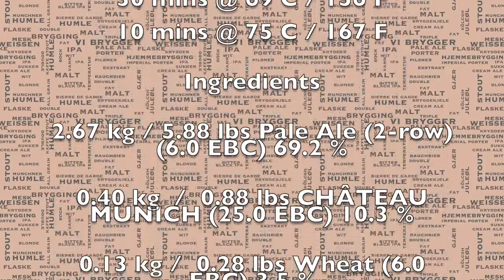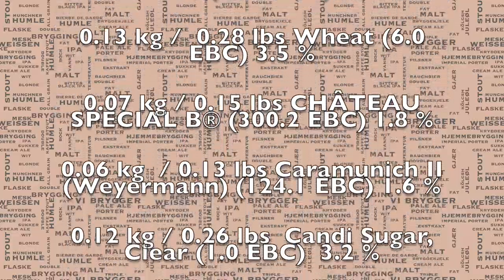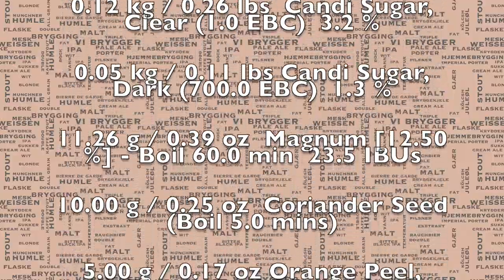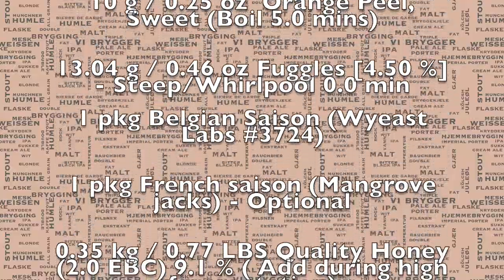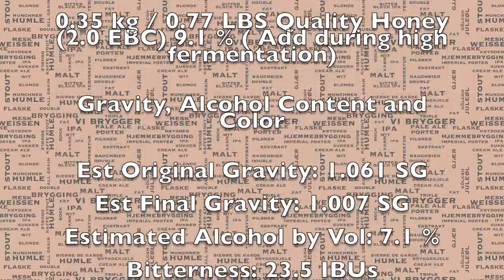Here's the recipe including the mash schedule and everything you need. Don't worry though, this will also be included in the YouTube description. As you can see, there is an awful lot of different ingredients that go into this beer. Trust me, it's very worthwhile — a very interesting beer for sure.